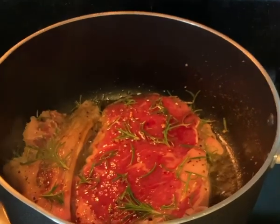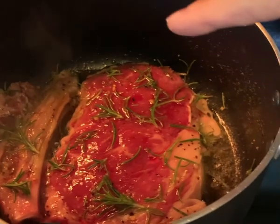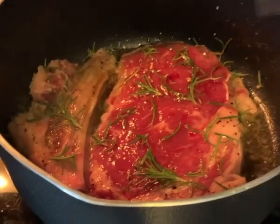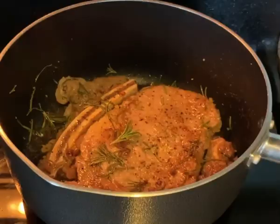Hi everybody, I'm cooking some ribeye steak here for dinner. You can see some rosemary up there — all the rosemary that I grow in the backyard. Alright, let's turn it over. Whoa, nice!